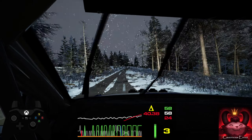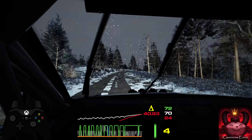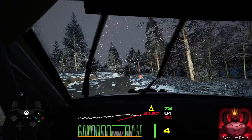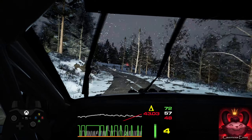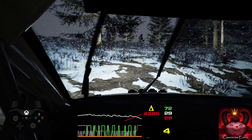80, late 5 right, short over crest, into 4 left, tightens. 70, 5 right over crest, opens, very long. 80.